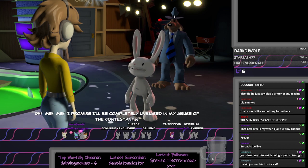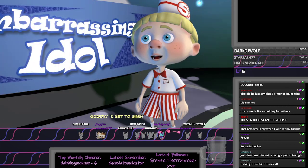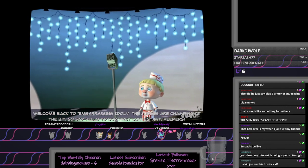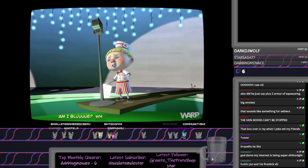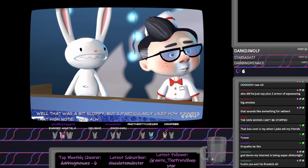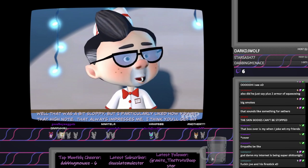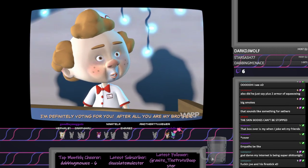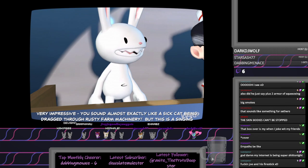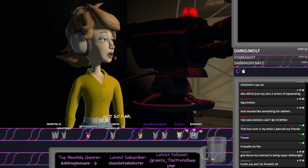Oh, me, me. I promise I'll be completely unbiased in my abuse of the contestants. Fine, fine. Take a seat. Goody, I get to sing! Come back to Embarrassing Idol. The judges are chomping at the bit, so say hello to our first contestant, Peepers. Am I blue? Who are you? Can I fly? Well, that was a bit sloppy, but I particularly liked how you hit that high note. That always impresses me. I think you'll get my vote. I'm definitely voting for you. After all, you are my brother. Very impressive. You sound almost exactly like a sick cat being dragged through rusty farm machinery. But this is a singing contest, so I think I'll have to vote for someone else. Is there anyone else? Not so far. Yay!